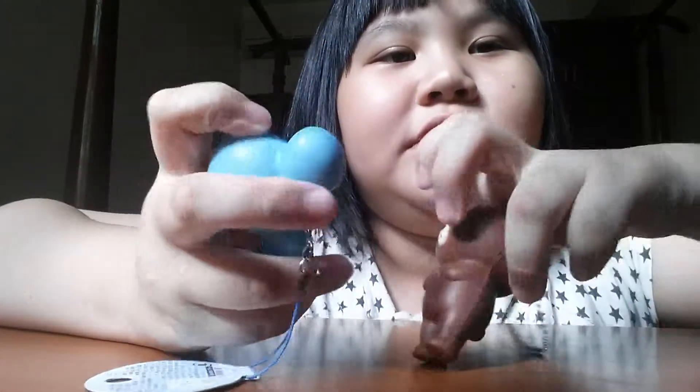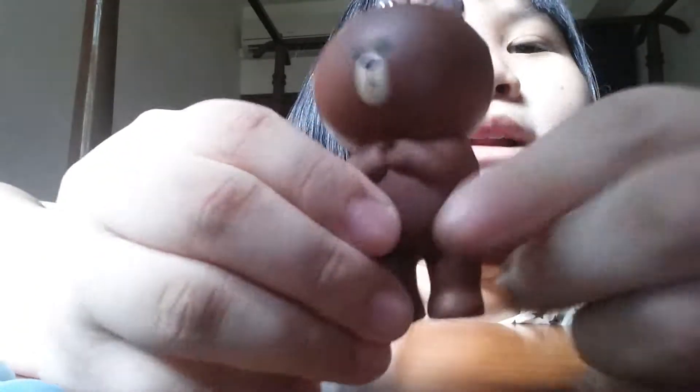It's showing my face but never mind, I'll just show my face and open it up. Oh my god, look at this — it is so cute! I wanted this for so long already. I actually got one before but I sold it.